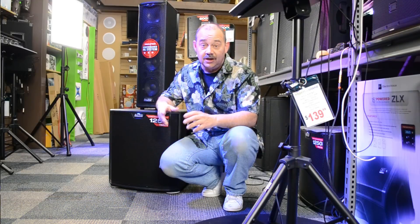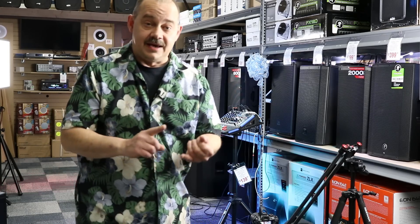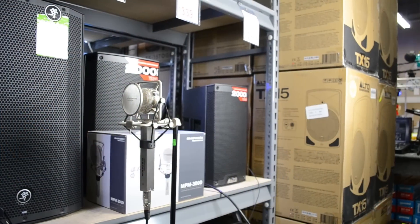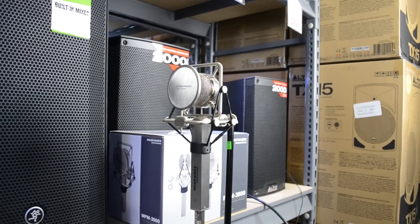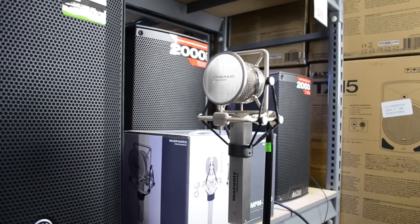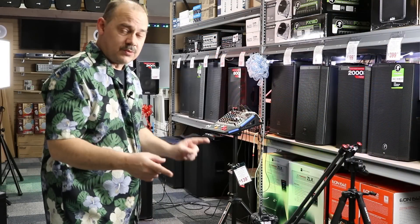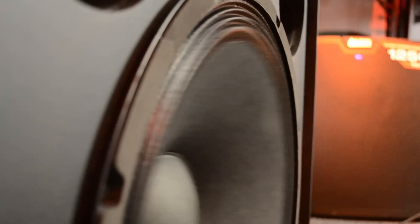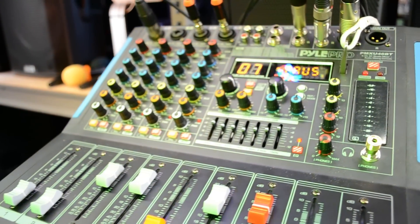We've got a couple of new setups going on. We're going to run through that so you can take a look and see all the new equipment. We've added a new NPM 3000 condenser studio microphone to catch more of the ambient sound around the room. We've also added extra lighting and a second camera. We're going to take different shots from the front, back, and get a good detail of what's going on. I am also wearing a lapel microphone - that's why you hear everything I'm doing right now.